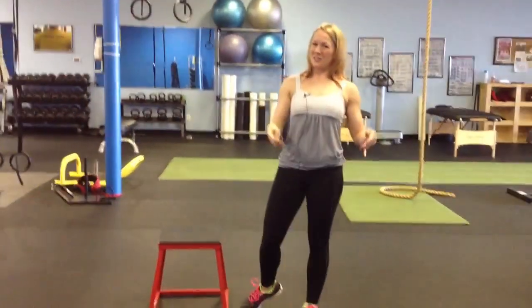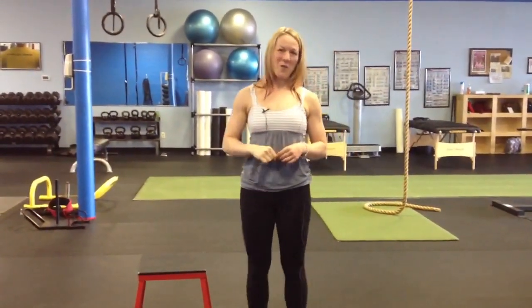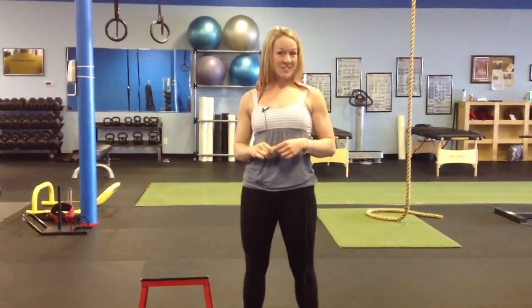So again, Nicole Dudas, Emerge Fitness Training. Follow us on Facebook and check out our website at www.EmergeFitnessTraining.com. Thanks for watching.